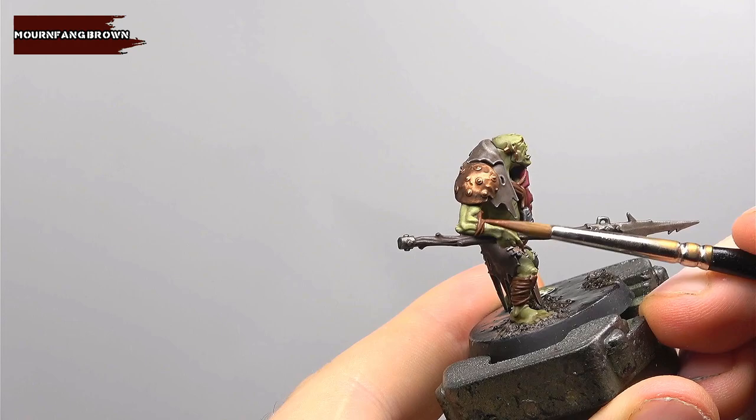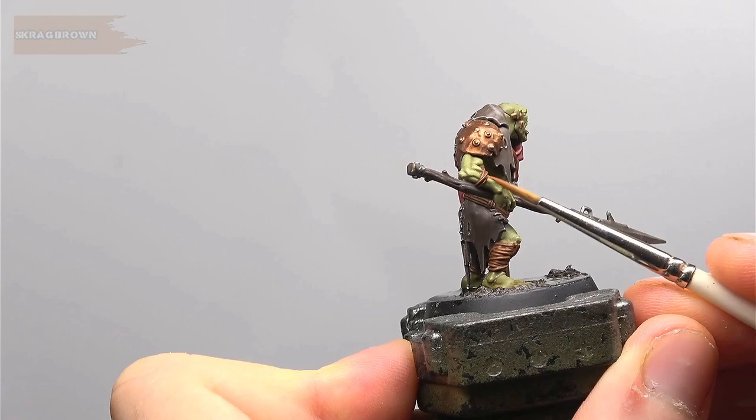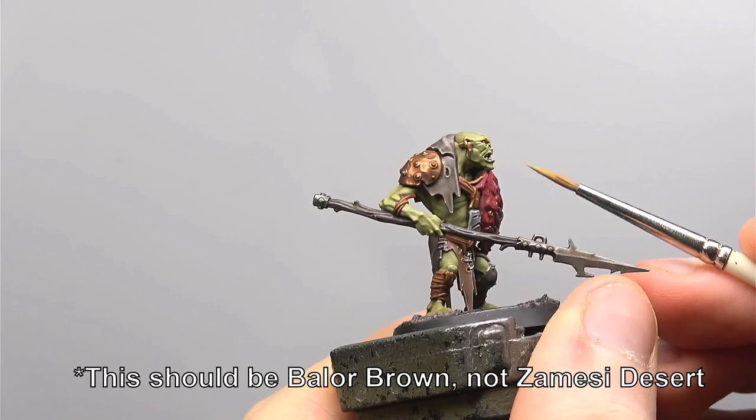We're going back to the wrappings on the model now with Mournfang Brown. Wherever possible try and use the edge of the brush to catch these details as it does make it quite a bit easier. Using the same technique as before, use Scrag Brown to push that highlight a little further, leaving some of the previous layer showing to build up that gradient of colour. Finally we're using Zamesi Desert to do some small dots on the very sharpest edges of the cord and also to apply some texture along the length of the rope by applying small dots next to each other.